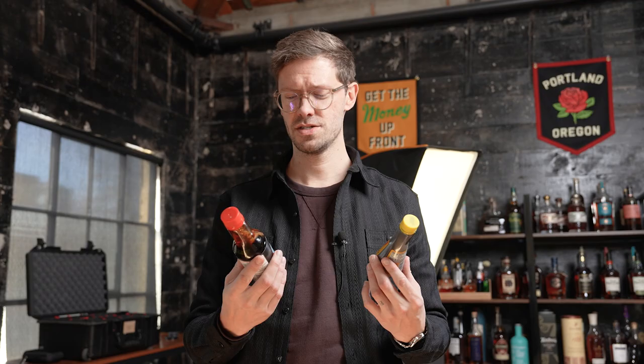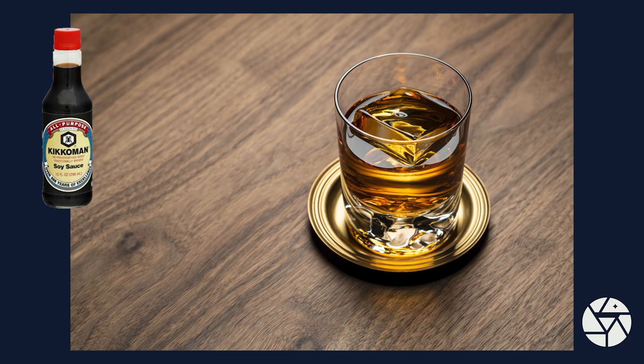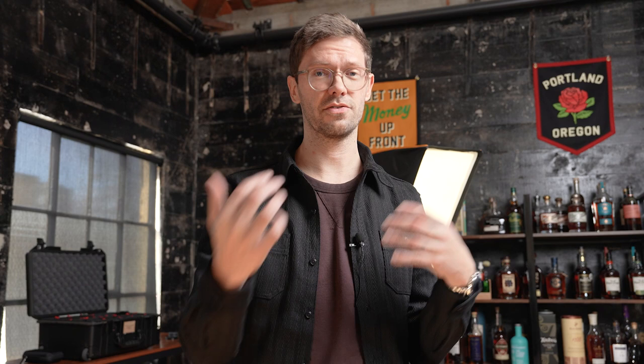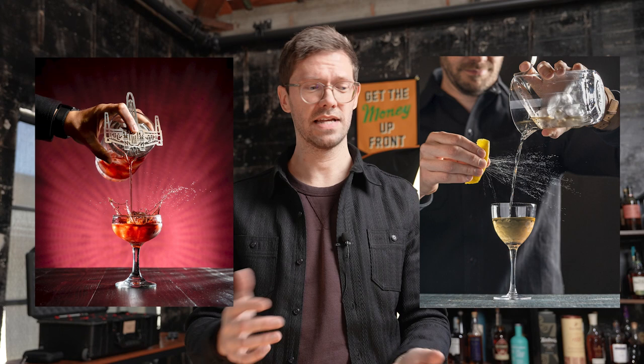All you need is a little orange twist and that looks like an old-fashioned. Soy sauce and kitchen bouquet both worked very well for imitating a glass of whiskey or an old-fashioned cocktail, with very similar results. However, the reason I prefer to use real spirits — like an inexpensive whiskey or gin — for cocktail shoots is that a lot of my images are in motion, and the texture is different from a spirit. That texture difference obviously doesn't matter when you're just taking a still life picture of a finished cocktail on a tabletop.